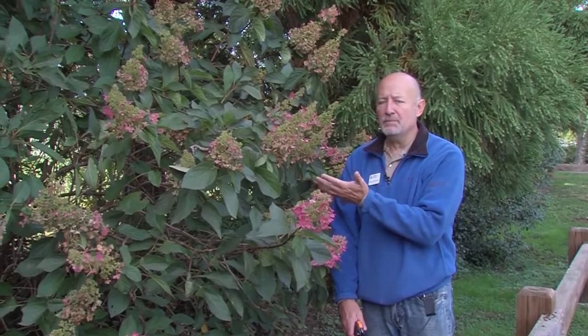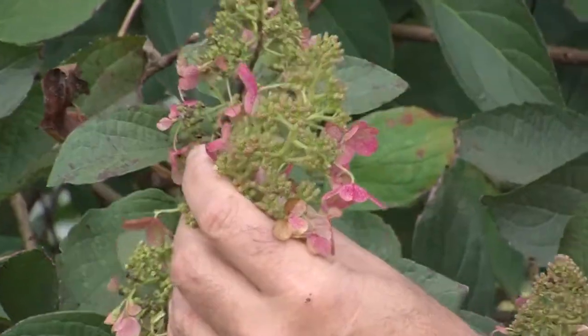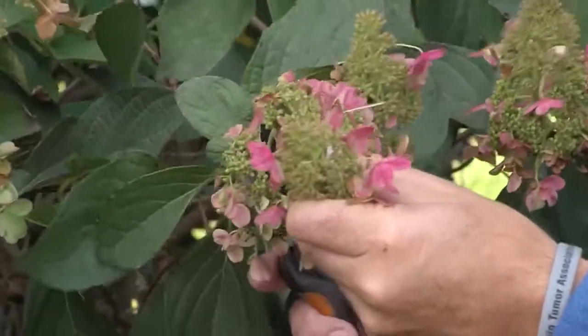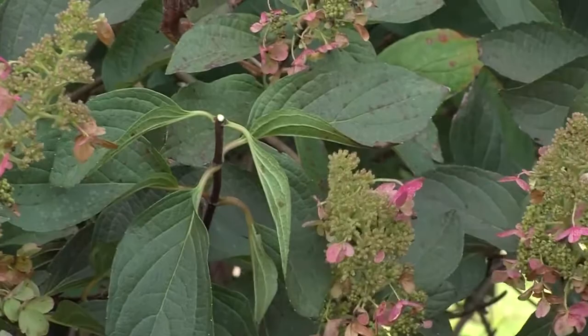There are other types of hydrangeas that bloom on new growth, like the tree hydrangea — hydrangea paniculata — or oak leaf hydrangea, which you might be familiar with as well. They typically have these more conical or pointy inflorescences. All you have to do with these is prune them off right above a leaf, and that new growth will come and you'll get flowering all over the plant.